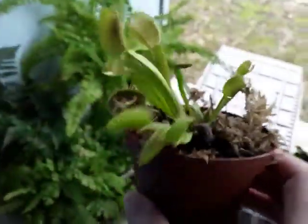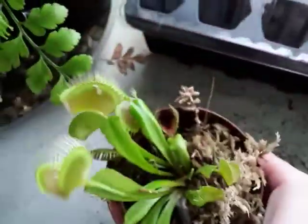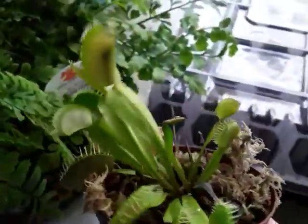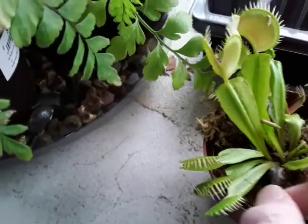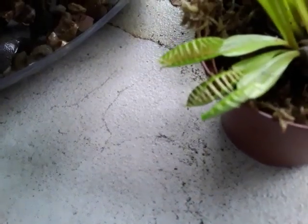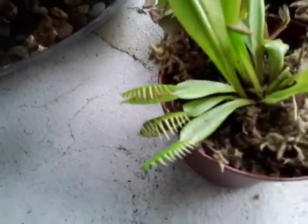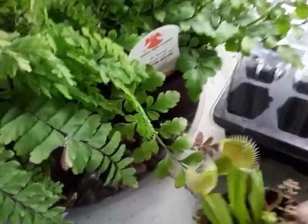There we go — there's our little plant. It's in very good condition. However, if you happen to see that it's December and your plant stays closed after catching a meal and stays closed for a while, it's going to go dormant — but don't fret. The traps will probably die during dormancy and that's normal.